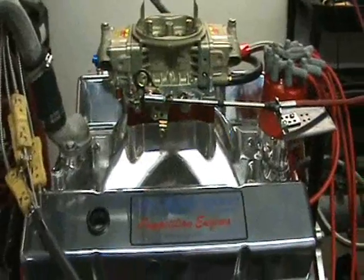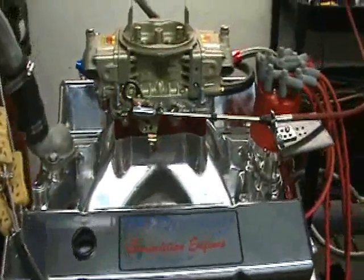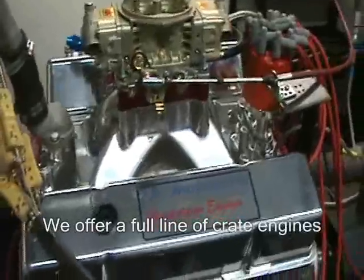Alright, here's a small block Chevrolet. This is a 415 cubic inch, 580 horsepower crate motor version.